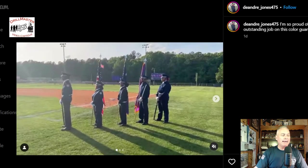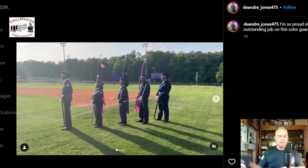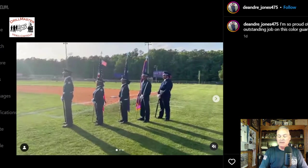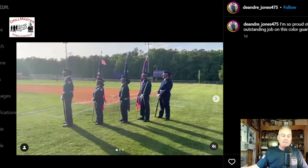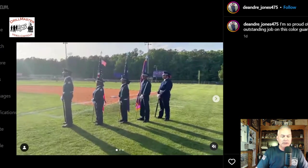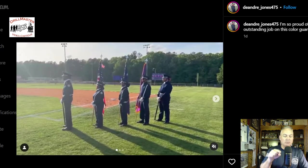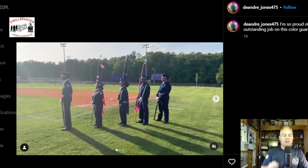Hi, John Marshall the Drill Master. I have a requested critique here. This is from Wilson High School of Florence, South Carolina, Air Force Junior ROTC program. The team presented the colors at a baseball game. The first video shows the team waiting to go on, and the next video is the team marching in to present the colors.